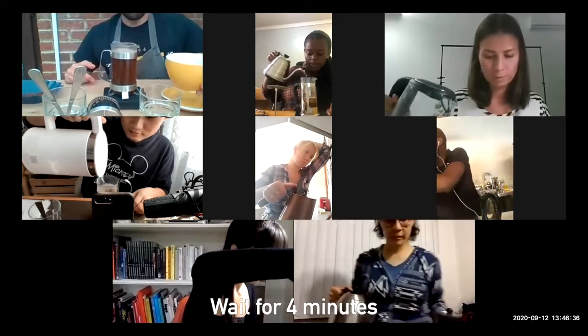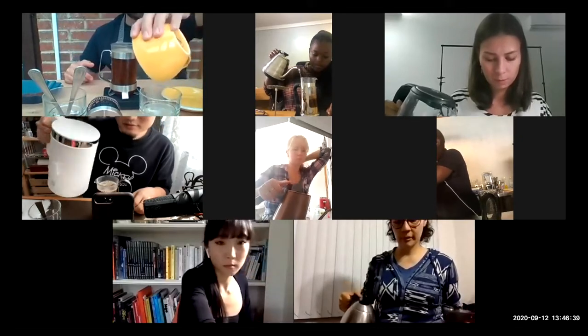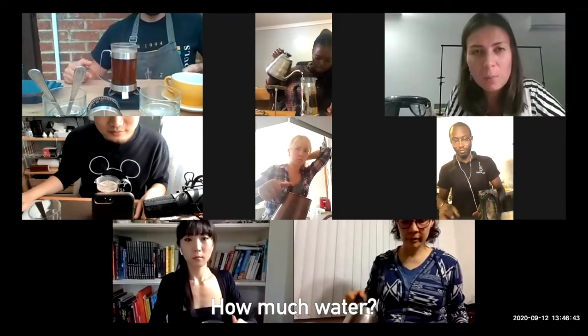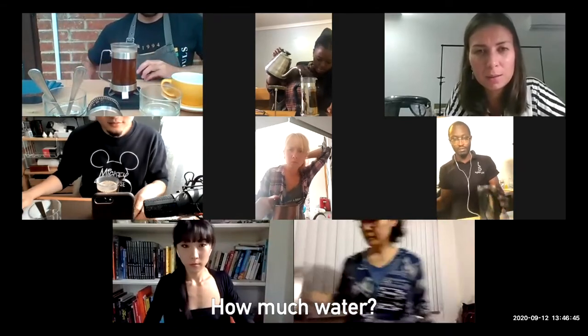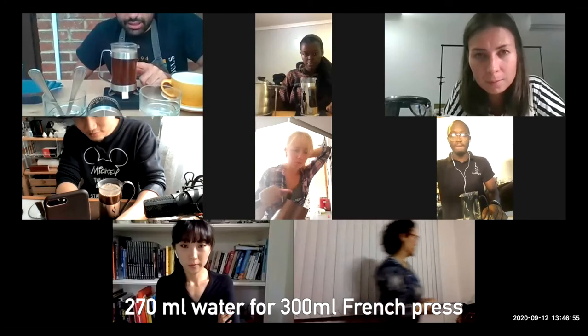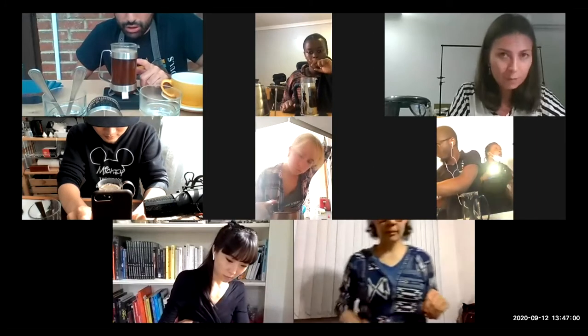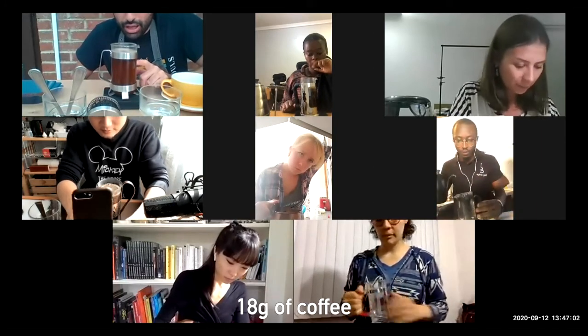We let it steep for four minutes. My 300 milliliter French press holds 270 grams of water to 18 grams of coffee. Do you guys have a half-liter French press or other sizes?